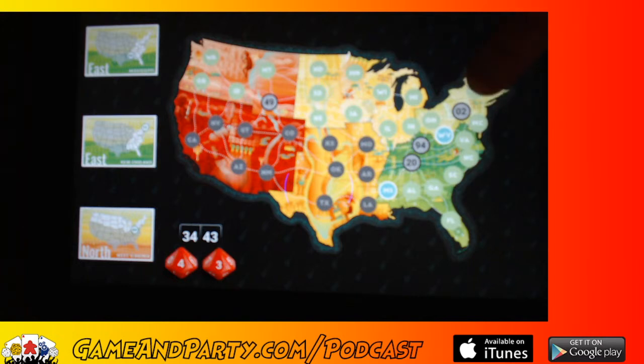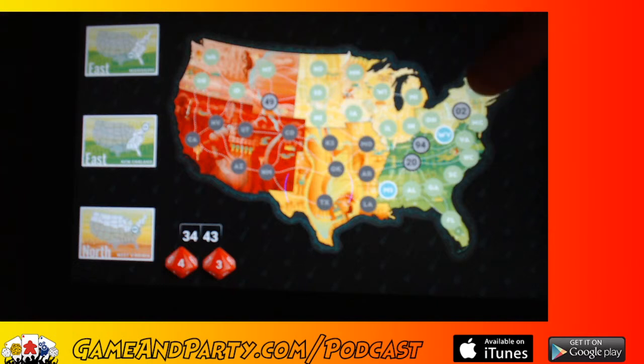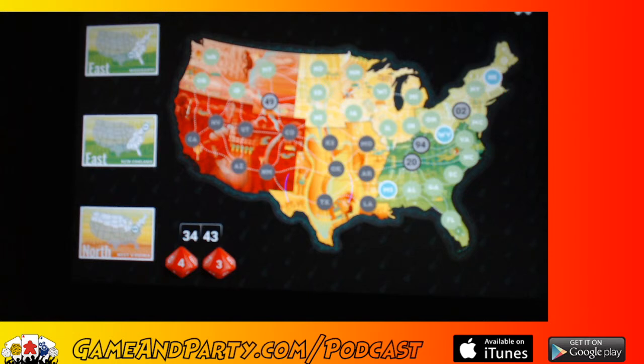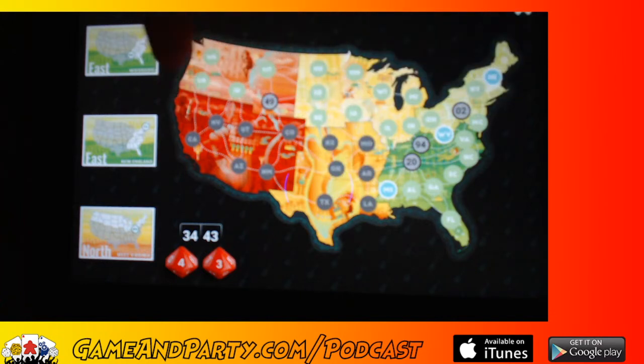We've got a 2 over here near New York, a 94, a 20, and a 49 over here. I want to try to get these linked in order. Unfortunately the 2 and the 94 are right next to each other, so I've got to either abandon the 2 or try to link to it and come back around to the 94. The 20 and 94 are right next to each other too, so I'll probably have to abandon one of those numbers.